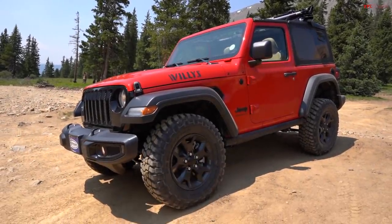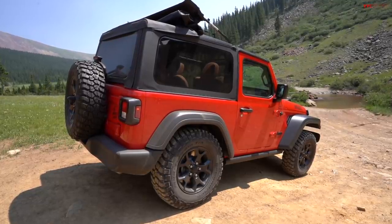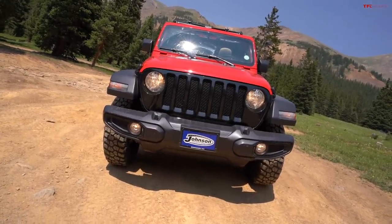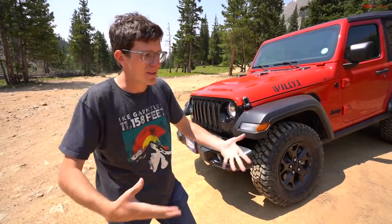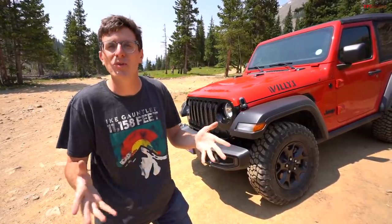I purchased this Jeep just a couple weeks ago. It's a 2021 Wrangler. I ordered it a few months ago because I had a small budget and Jeeps are expensive. This one came in at about $33,000. I paid $31,800 for it, and that is pretty affordable in terms of Wranglers. Typically on this channel we review Rubicons because that's what they put in the fleet, but I couldn't afford a Rubicon because they're like mid $40,000 starting.